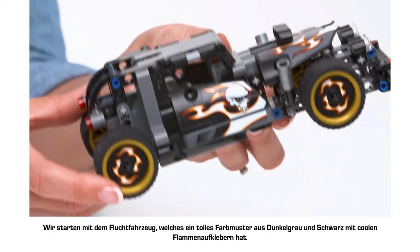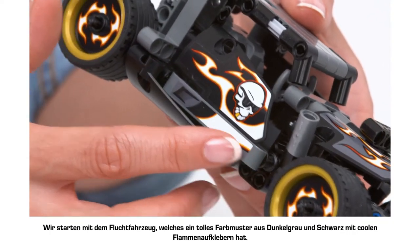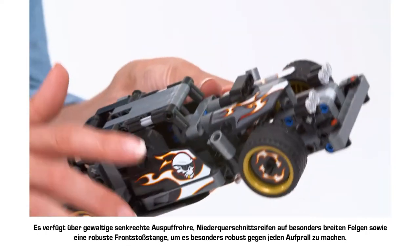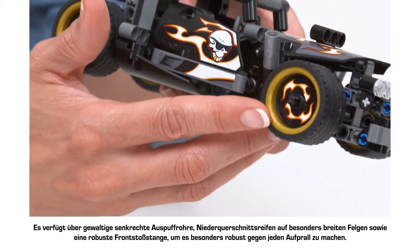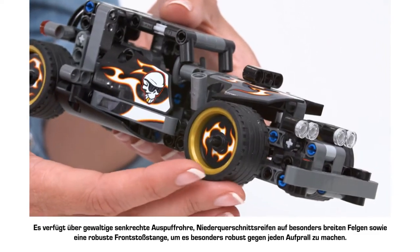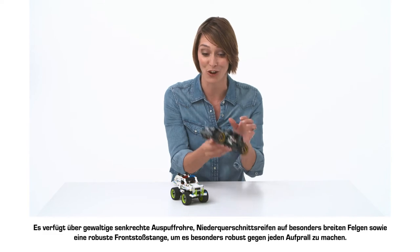We'll start with the Getaway Racer which comes in cool charcoal grey and black with fiery orange flames shooting up the sides. It has huge vertical exhaust pipes, extra wide rims with low profile tyres, and a heavy duty bumper to make the vehicle extra sturdy and protect against any crashes.